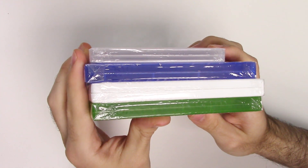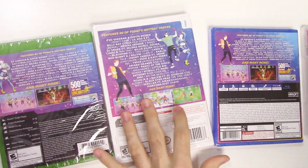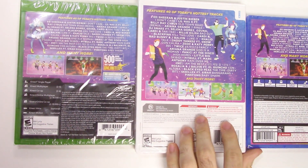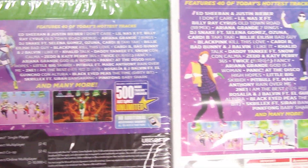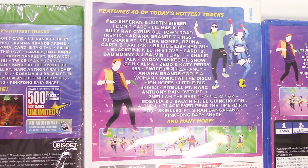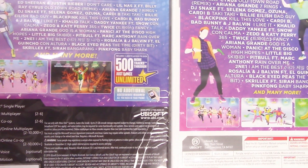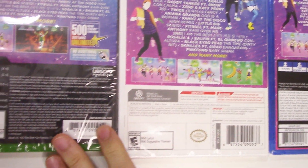The Wii is a bit taller than the others. Moving on to the backs, it says features 40 of today's hottest tracks, showing some of the tracks and it says 'and many more.' There you see some shots of gameplay, and it also says includes one month access to over 500 more tracks through Just Dance Unlimited. No additional accessories required, all you need is your phone. We do not see that on the Wii but we see it on all the other consoles.